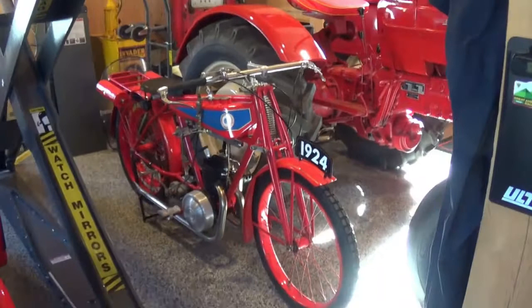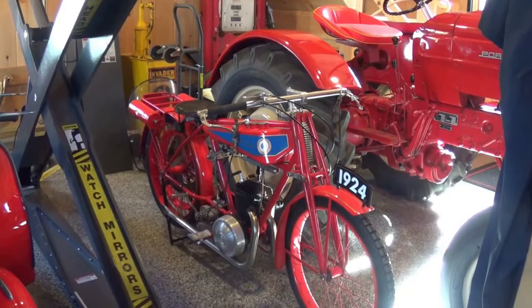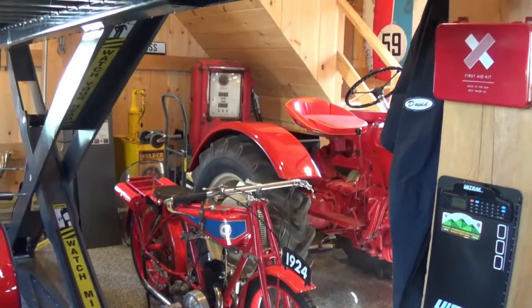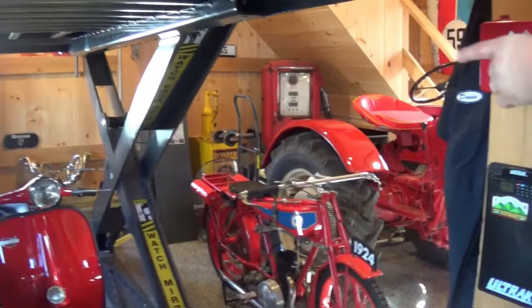Over here, a 1924 Monet Vion, a French bike. That was a race bike — if you look up the 1924 motorcycle races, you'll see Monet Vion as one of the bikes there. That's what they would have raced on a track, sort of an oval track or in the dirt. That bike also runs.